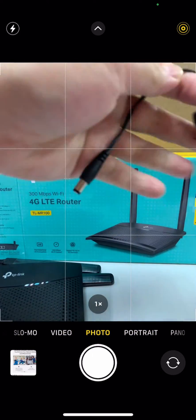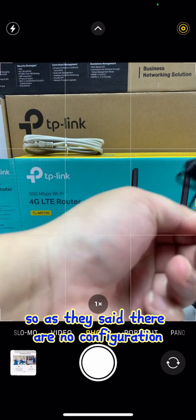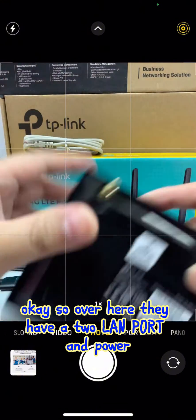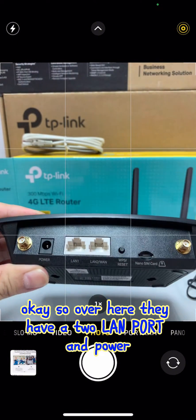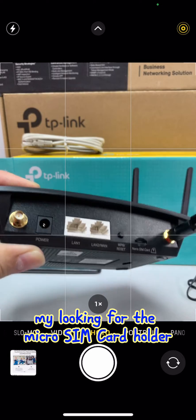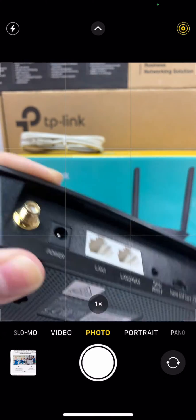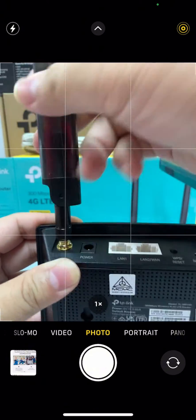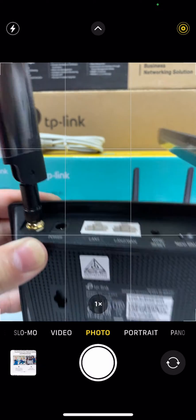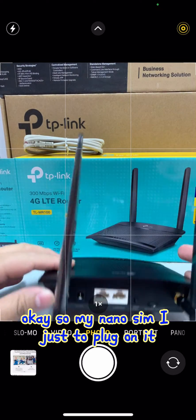I'm going to power it on. As they say there is no configuration needed. Over here they have two LAN ports, a power port, and a nano SIM card slot — nano SIM support is quite good. I get my nano SIM and plug it in.